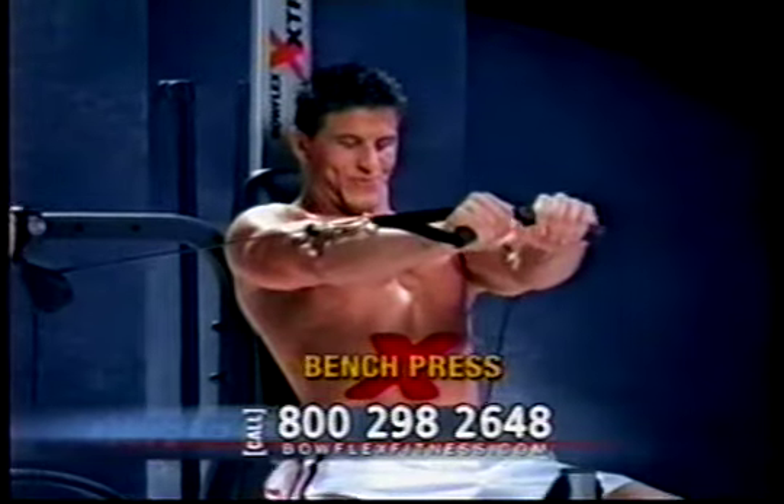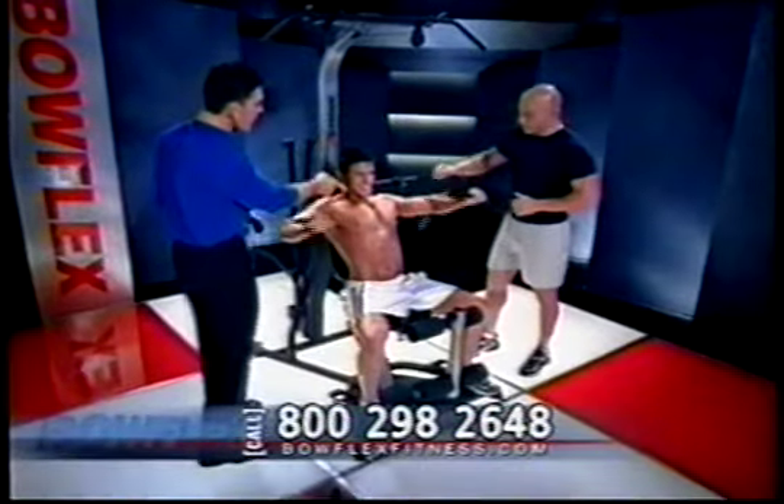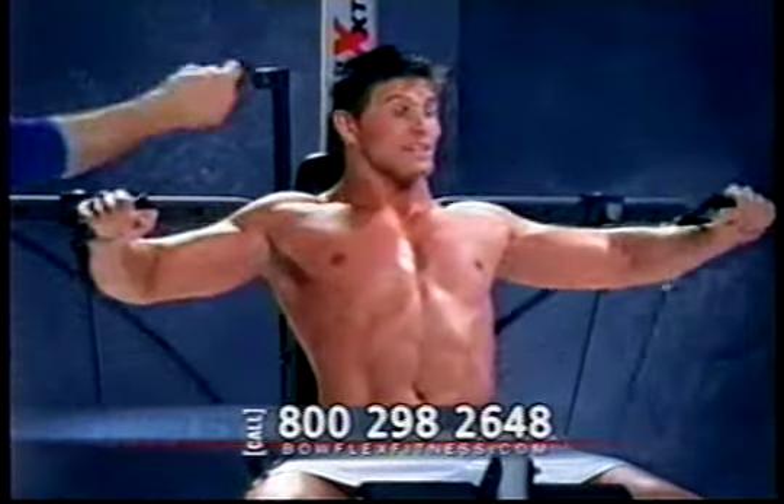All right, Josh. What you're going to do is just press away for me. Notice he's pushing right straight out there. Look at that chest working, man — it is coming out. How does that feel, Josh? I feel it burning.